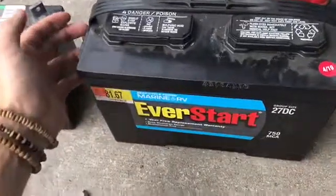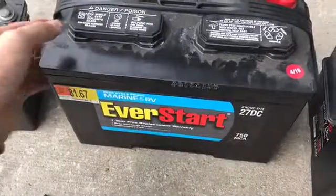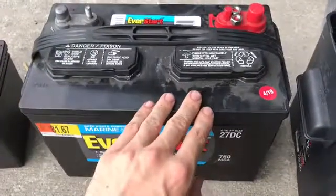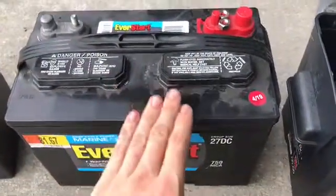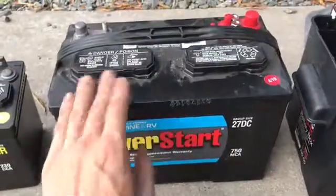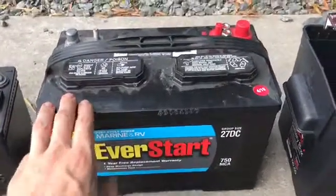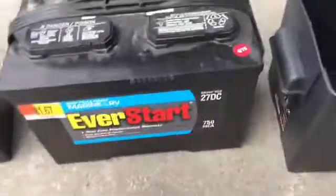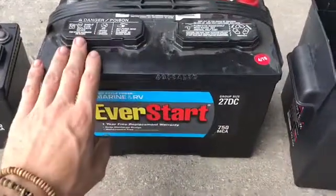Some sealed batteries have a specific hole where they're vented, and you can run a tube outside of the vehicle. But there's still the concern that these batteries are explosive — especially lead-acid. Lithium-ion batteries have had problems with exploding too. So it's definitely preferable to put these either in the hood where there's extra room, or in the trunk, and put them in a case to contain anything if something did happen. You definitely don't want it in the cabin with you.